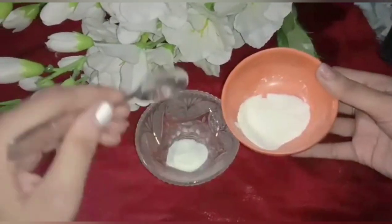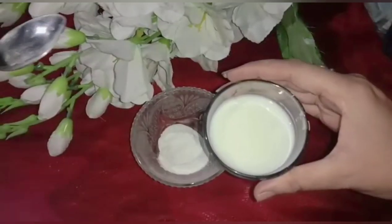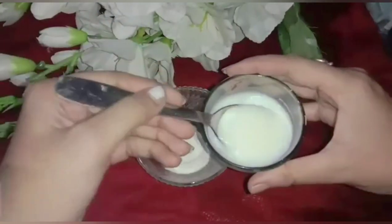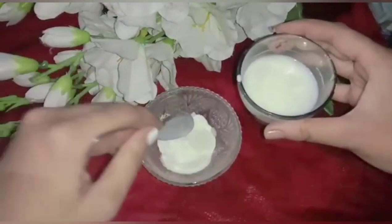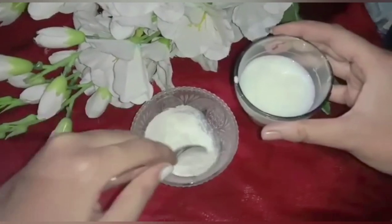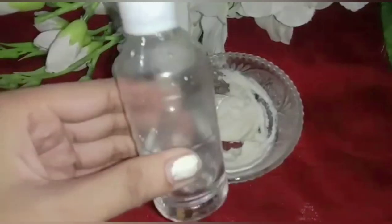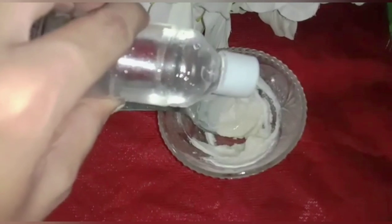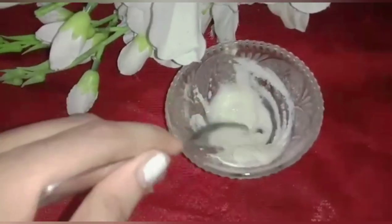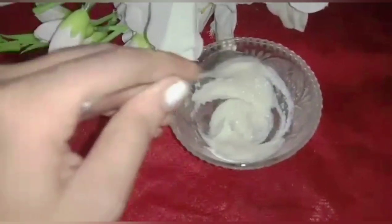So we will start the video. First, we will use rice flour — this will make the skin clear, hydrated, and give a white glowing skin. Rice flour will also clean dead skin. The last ingredient is glycerin, which will prevent dryness, keep skin cool and clear.